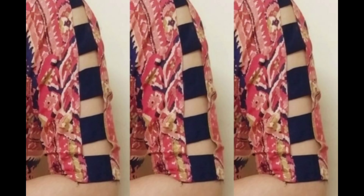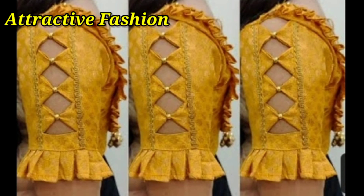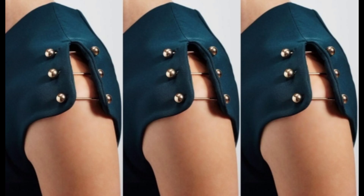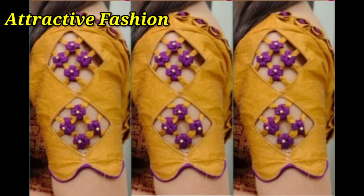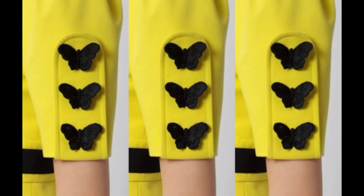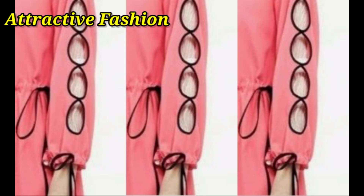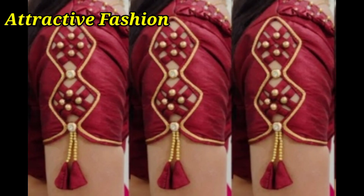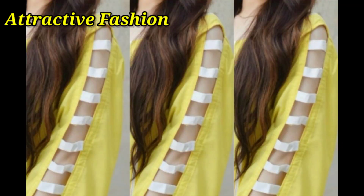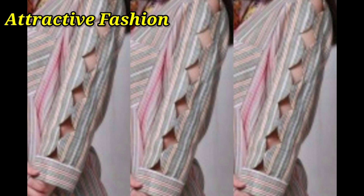Today I am going to show you a beautiful and attractive idea of this type of sleeve ideas. You will get different cut works and different designs. You can set the flower fabric or the butterfly fabric. In your sleeves, you can make the cut work designs, lace and pearls designs, lace designs with different cut works, with beads and pearls. You can also make different diamond designs.